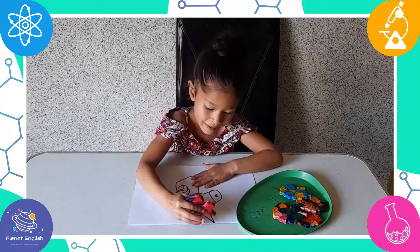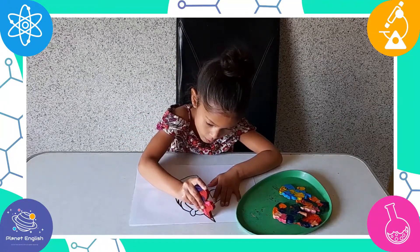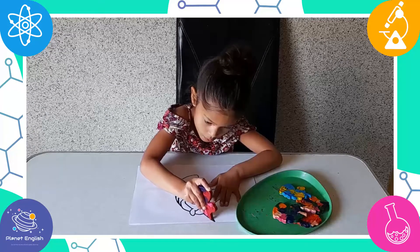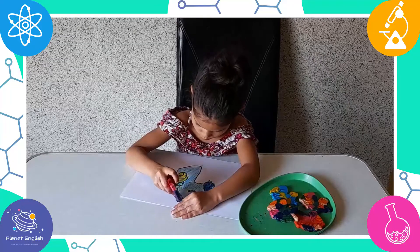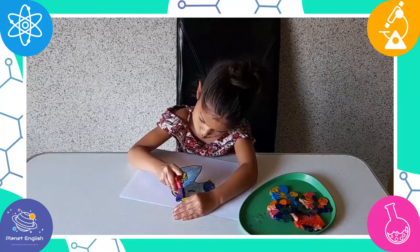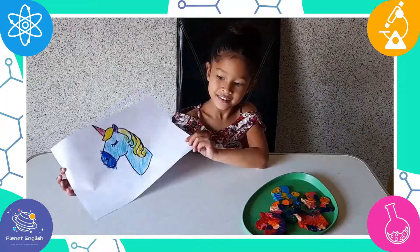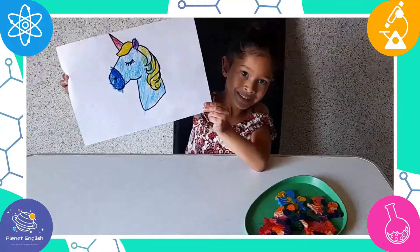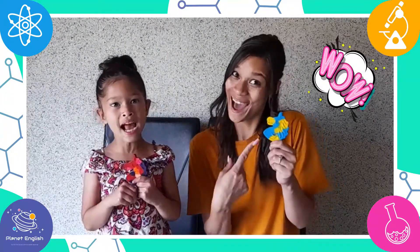Now it's time to have some fun colouring this beautiful picture! Wow, this crayon is amazing!